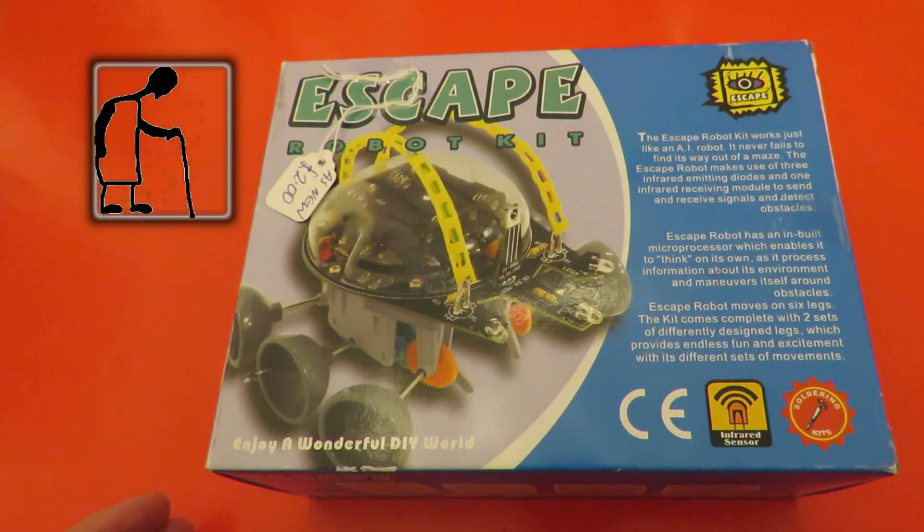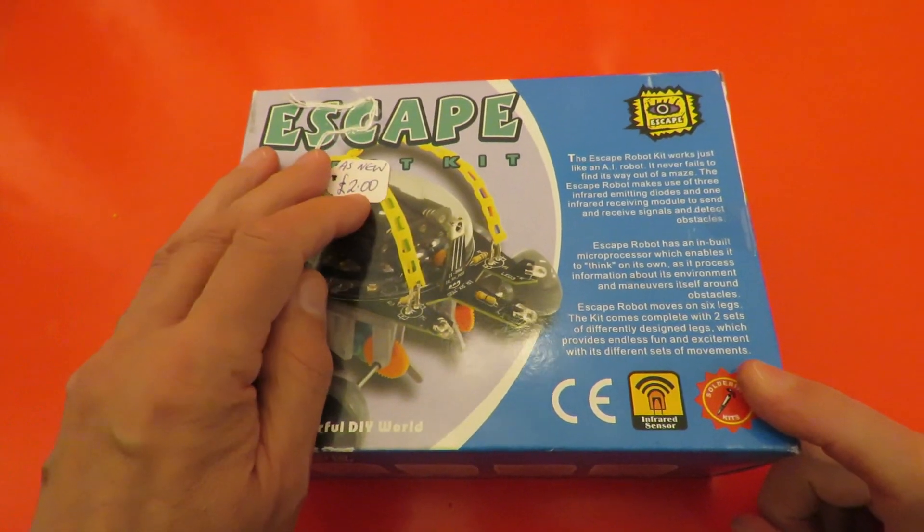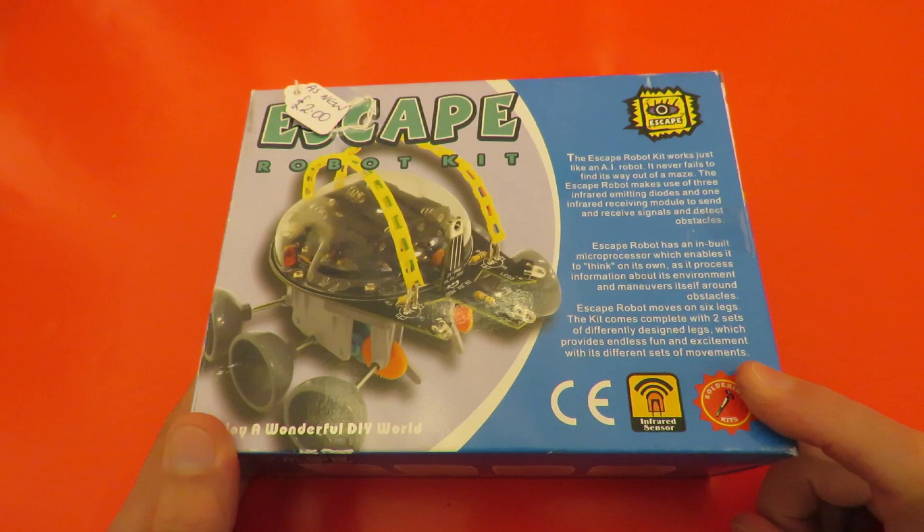Hi guys. I picked this one up in a charity shop — as new, £2. It's the Escape Robot Kit.